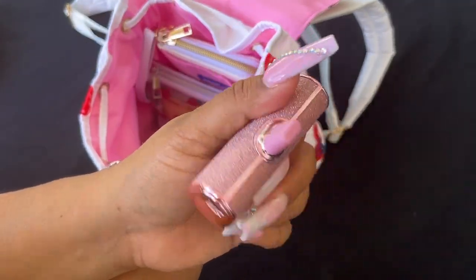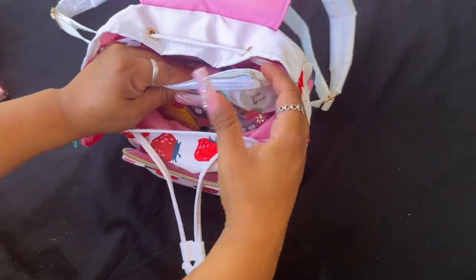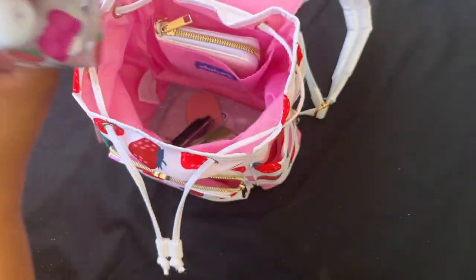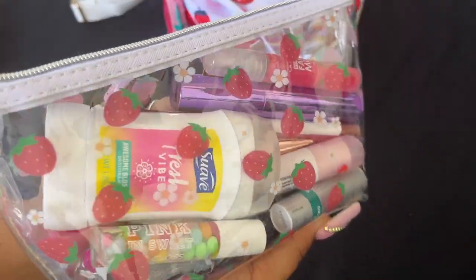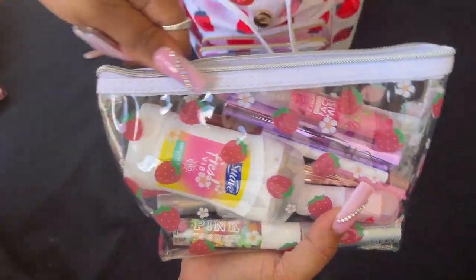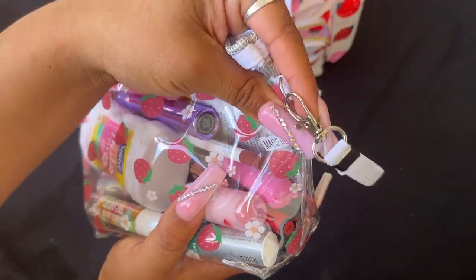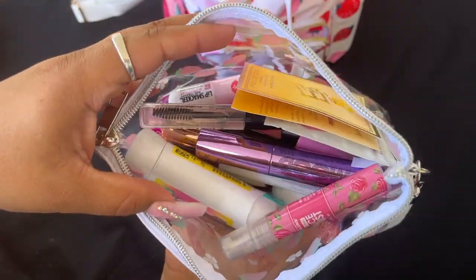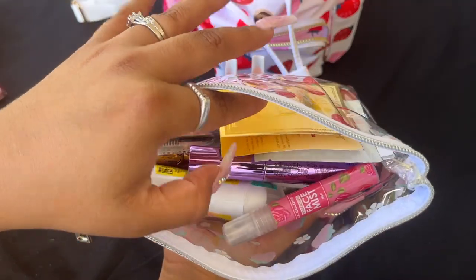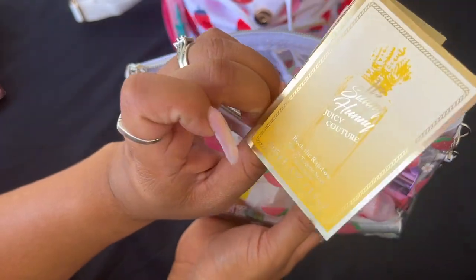My iWalk, which is a battery pack. Then I have my essentials pouch — this pouch is so stinking cute, I got it from Temu. It's clear with all the cute little strawberries on it, a great size. I love that it has a little wristlet, silver hardware, silver zipper, and a white lining.